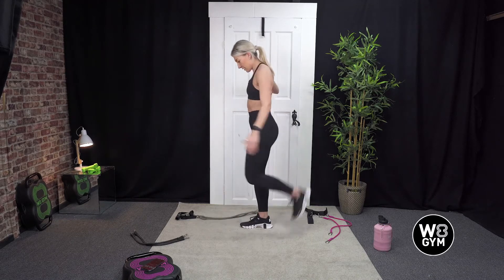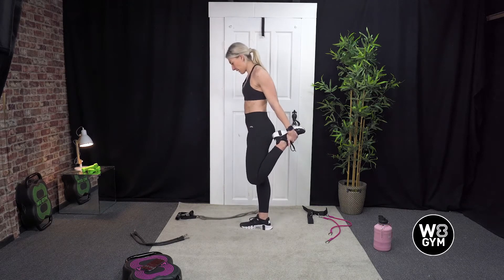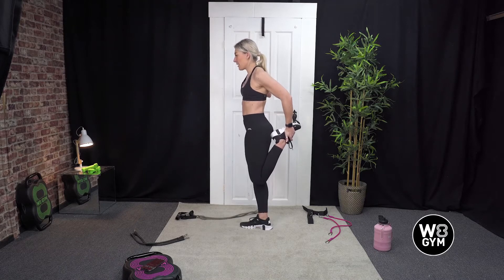We're going to switch sides. Try and connect those knees, push the hips forward and just hold it there.